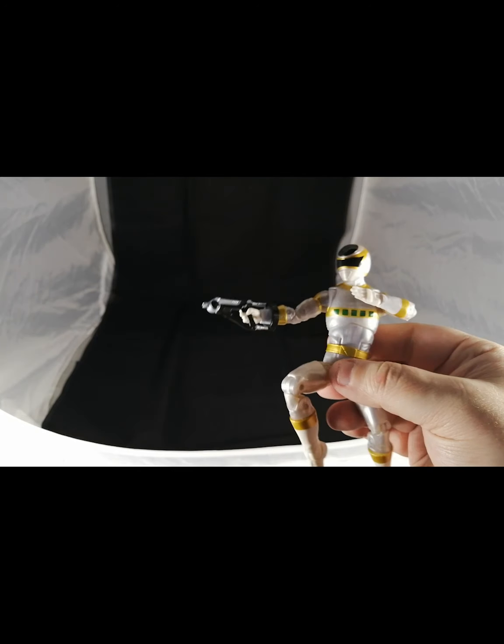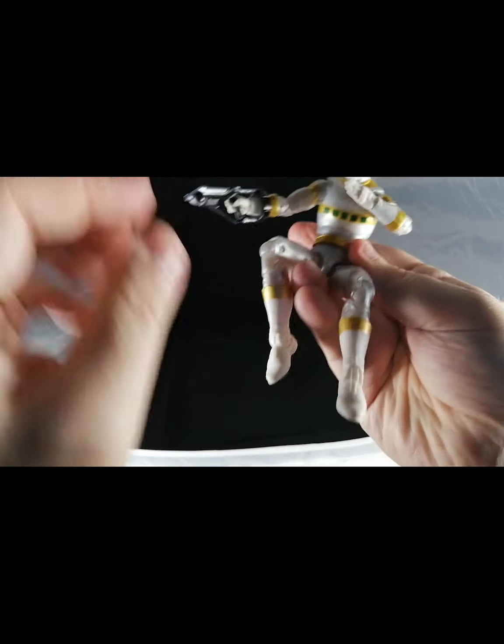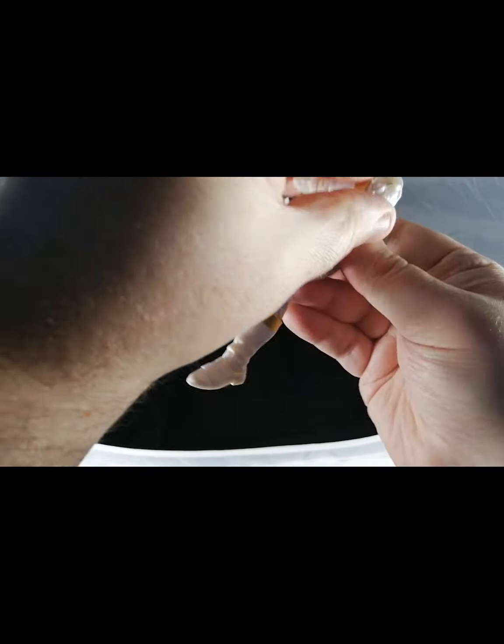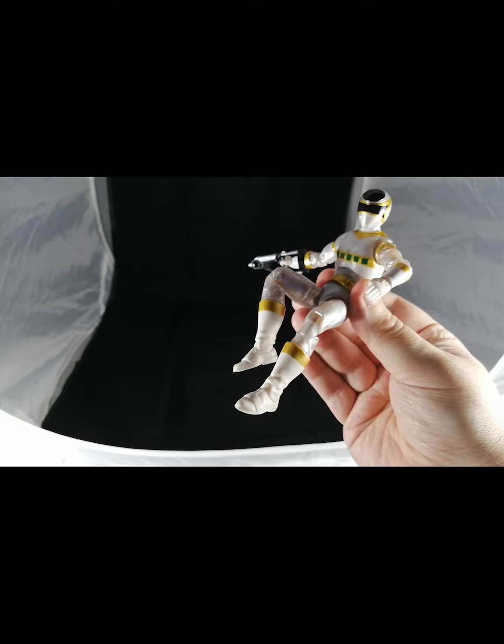It's nicely sculpted and nicely done overall. The AB crunch is actually really nice on this guy, so if you want to do any crazy kicking poses you can really get some nice dynamic poses out of him — we'll get a couple shots of that as well.